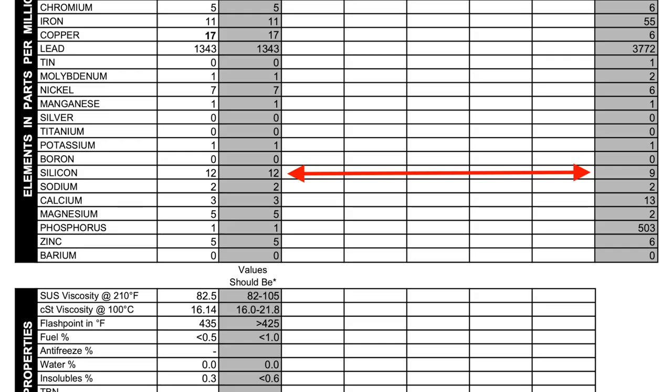The only thing that really stood out was just a little bit higher than normal silicon. Silicon is sand, and that's usually an indication of an air filter issue. So one of the things I'll do before the next oil change is take a really close look at the air box, make sure I have good sealing and I'm not getting any unfiltered air into the engine. Overall it was a pretty good and reassuring oil report.